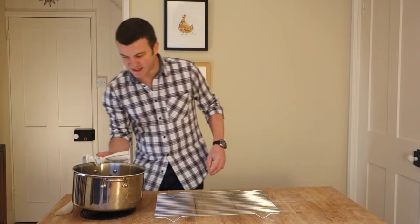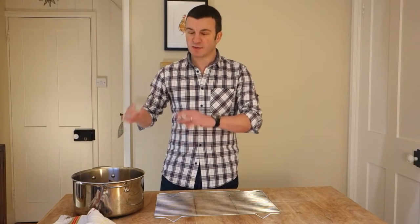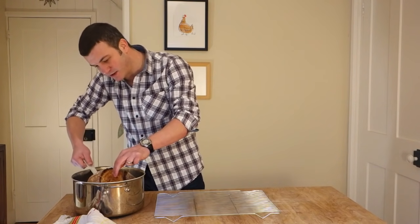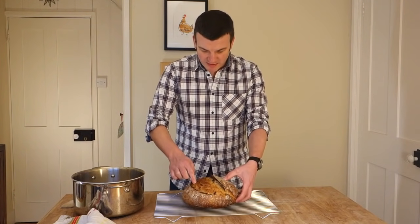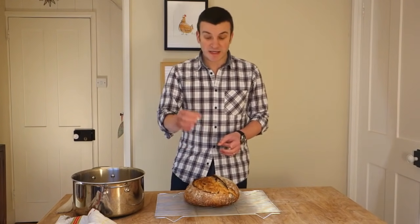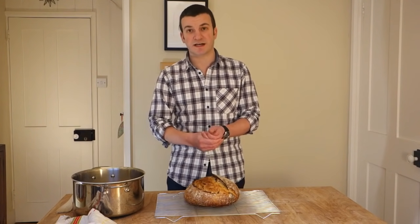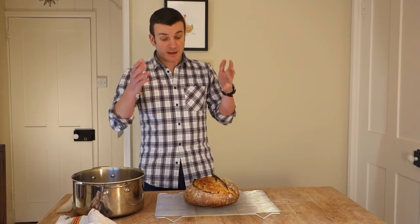Look at that beauty. So that's been 46 minutes in total — 23 minutes with the lid off. But look at that. Good ear, good shape, nice crispy crust, hollow sounding bottom. That is lovely. I won't cut it open now — you need to allow that to cool for at least a couple of hours. When you first get a loaf out of the oven, it's still cooking on the inside. If you cut it, you'll find it's still gummy and doughy, lots of steam will escape, and then it's just going to dry out and stale much quicker. But that is it.